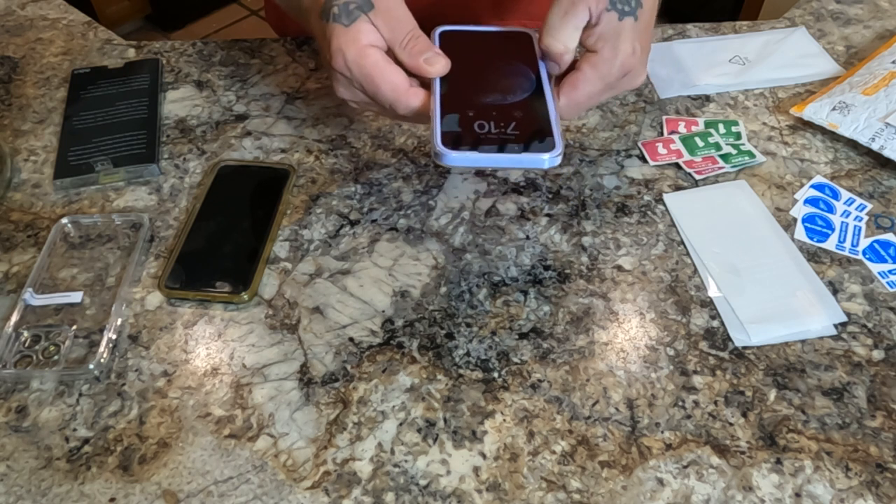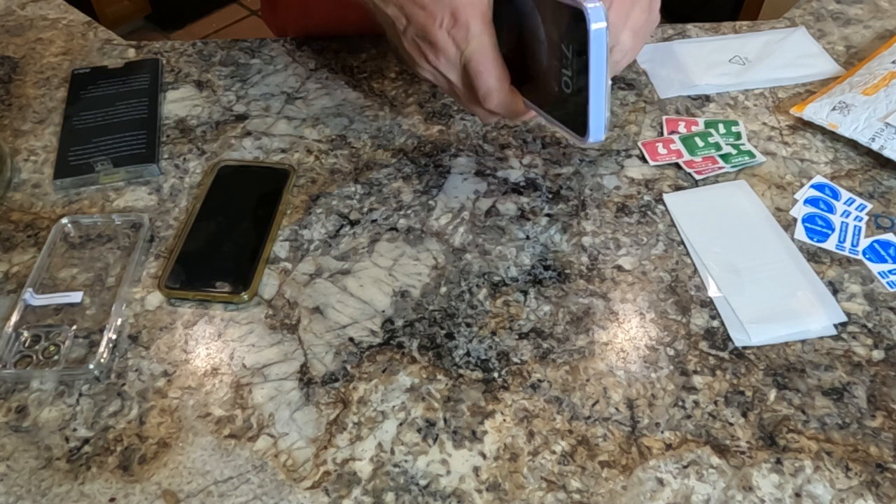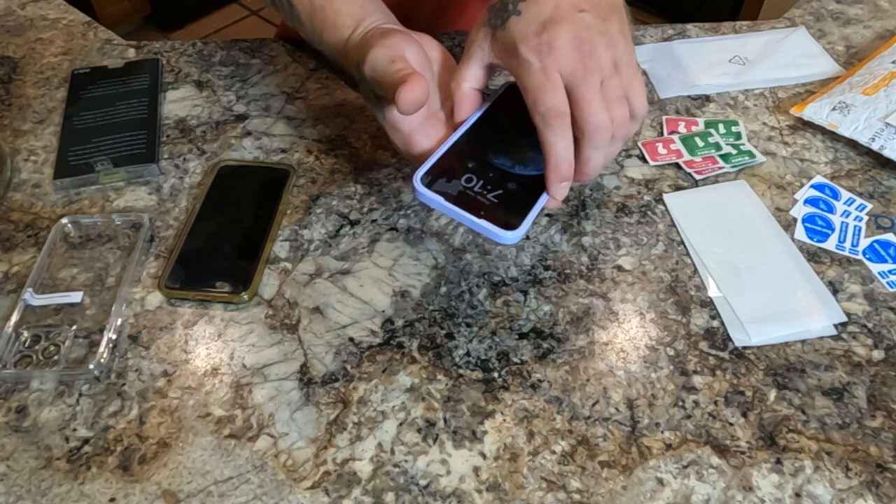To take the old one off — I'd had this case on for about a day and a half, just to protect the phone. Pretty simple. There's this plastic ring here.